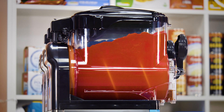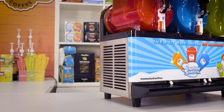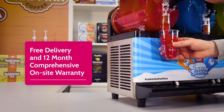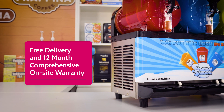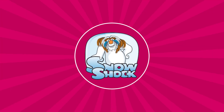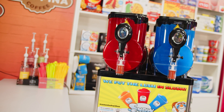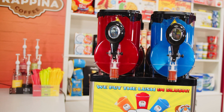Simply add your syrup and water mix to each tank, wait a short time, and you're ready to start selling fabulous Snowshock slush. Plus, you'll get free delivery and 12 months comprehensive on-site warranty with Snowshock, as well as the friendly and expert backup that we are famous for.